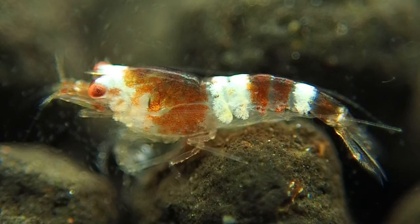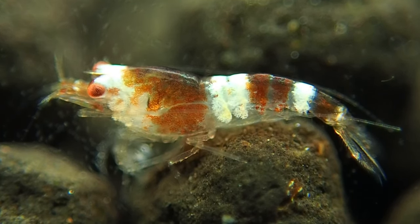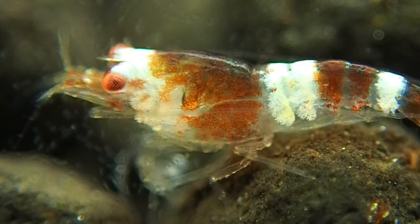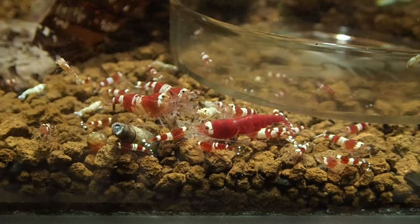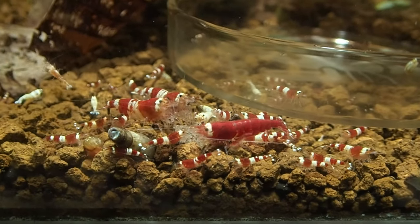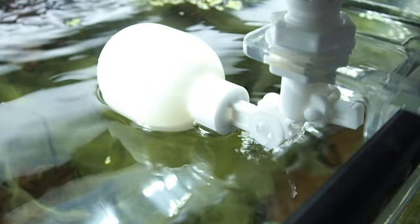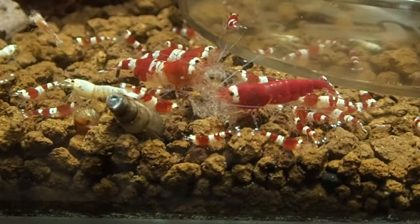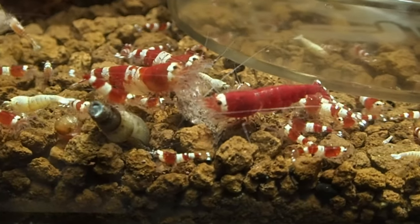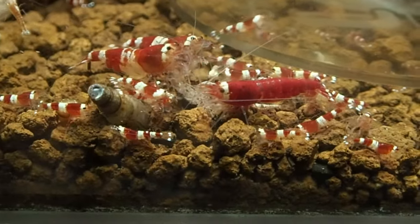Mark does not do any water changes at all in his bee shrimp tanks. He noticed he has better results not doing them. Mark only tops up his tanks with pure reverse osmosis water once or twice a week. These tanks in general will last one to two years if you maintain a substrate depth of around two to three centimeters. Mark suggests that you forget about reading in-tank numbers and start enjoying your shrimp keeping.